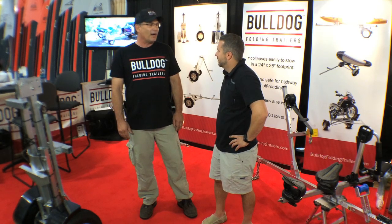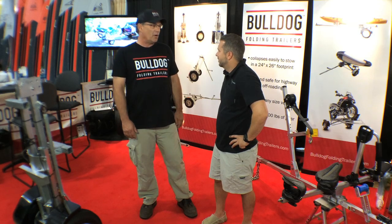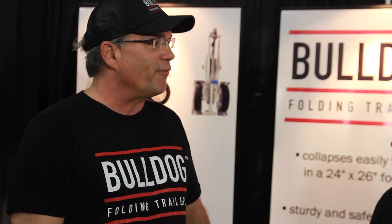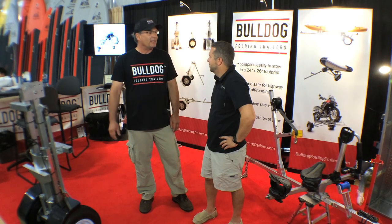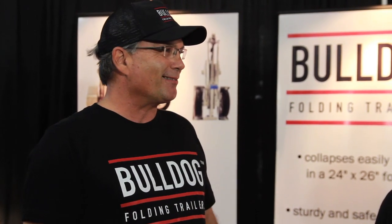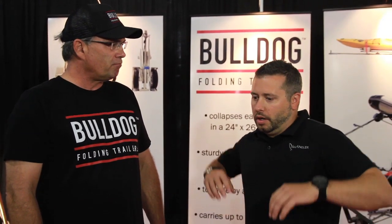I kept coming to the Bulldog Folding Trailer, which was only being sold in Australia at the time. It's been around Australia for about 20 years, so it's a tried and true concept and trailer. So I contacted the owners in Australia and said, 'Great product — I think we need to bring it to the United States.'